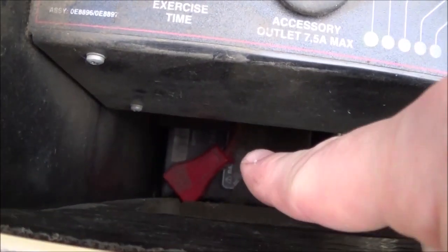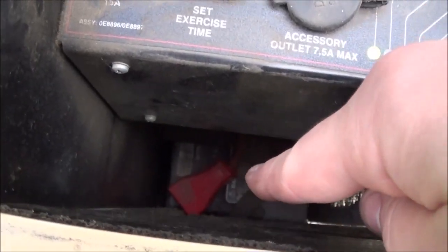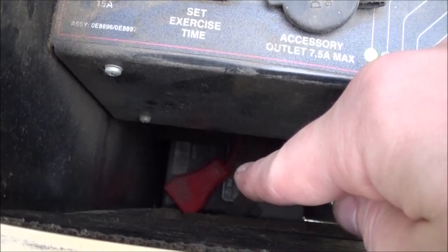If you're really concerned, disconnect that positive battery terminal down there after you get the front panel off. Make sure that you don't touch the positive wire to the frame at all because it will short — put the positive terminal in a glove or something.